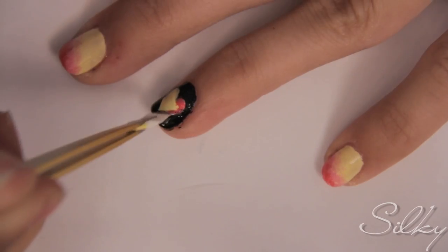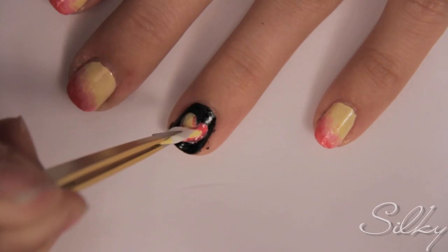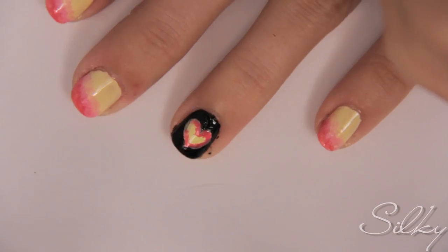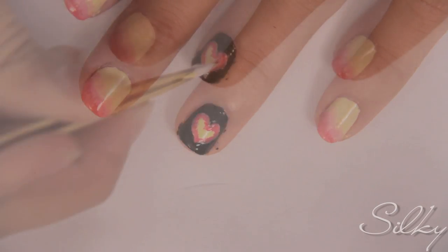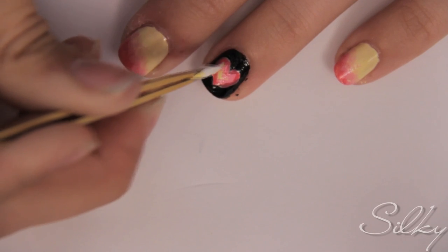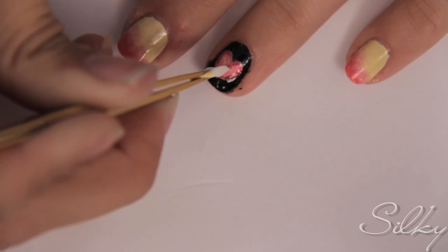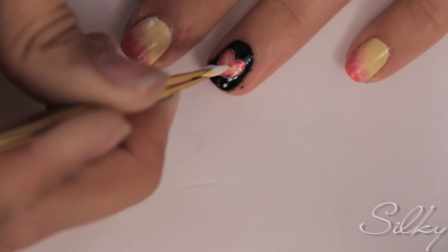To do the flaming heart effect, take your bright pink and use the same sponge technique, but do it around the ends of the heart — around the shape of the heart. Apply the bright pink, then do the same with the light pink slightly overlapping, and then finally the same with the yellow, again slightly overlapping the light pink.